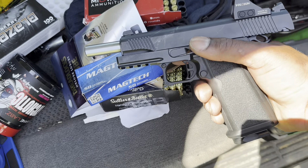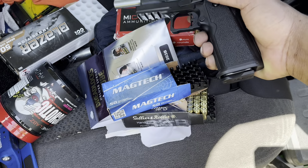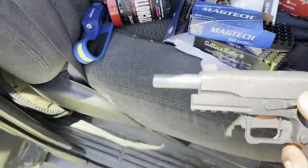We're going to go running. Like I said, three Blazers, three Mag-Tecs, five Midwest Industry, and five S&B. We're going to get it. Let's get it.